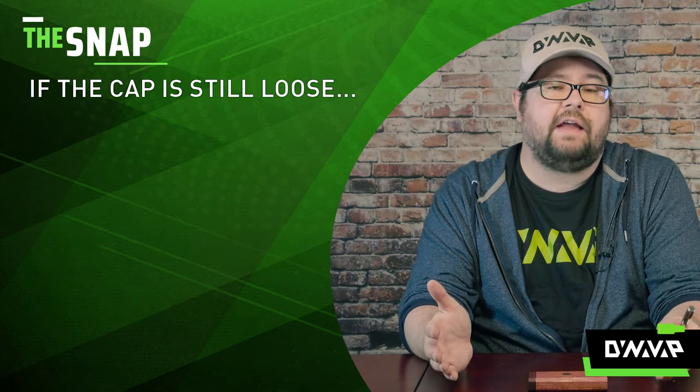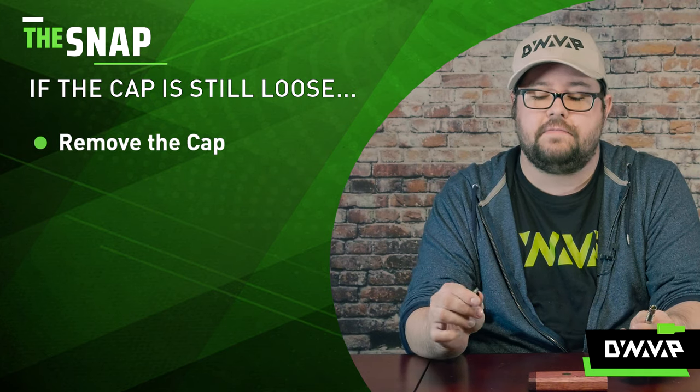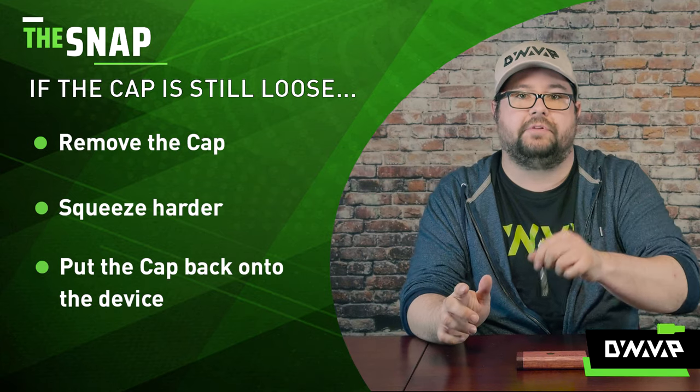Now you may have some issues and it may still fall off. If that is the case, take it off your device again and squeeze harder. After that point, it will be completely secure.